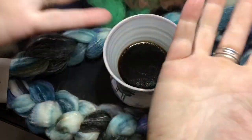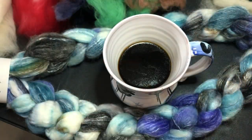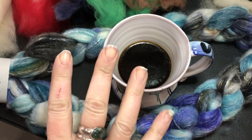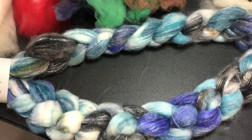Good morning, everybody. Today, you're getting just my hands talking instead of looking at my face while I talk, because I figured this would be a better way to show what I want to talk to you about today, which is the difference between combed top and roving.